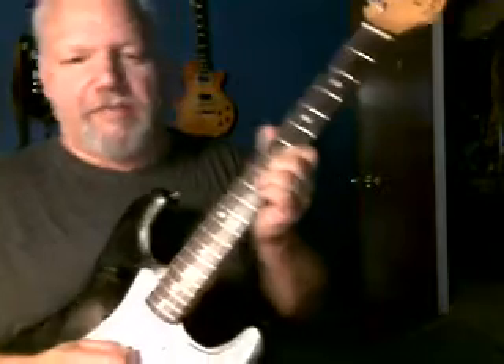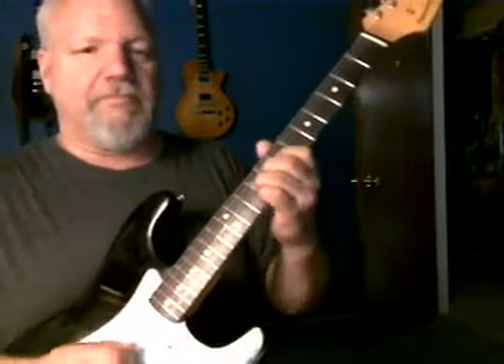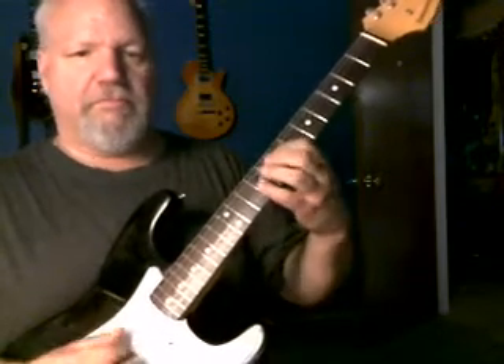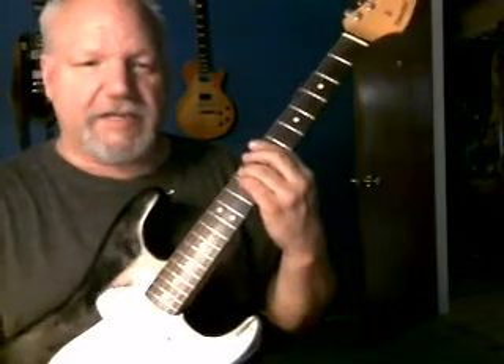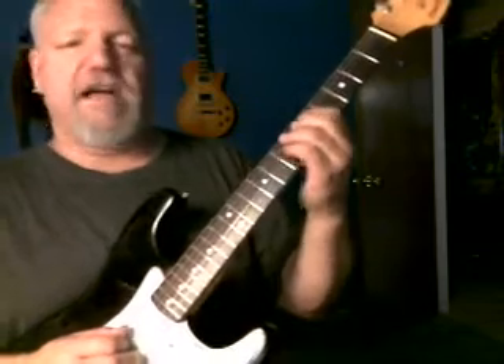That's the first position — the bridge pickup. And here's the second position. It's really sweet, it's got a lot of fullness, not very thin at all.